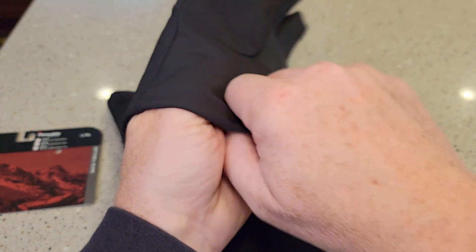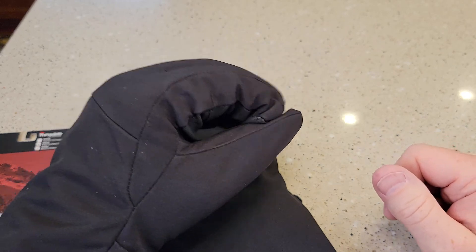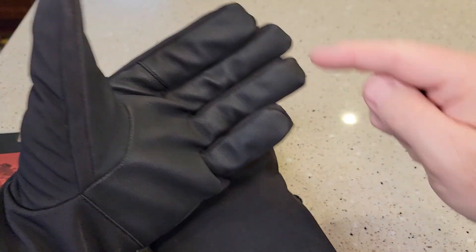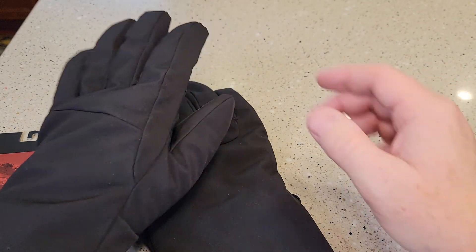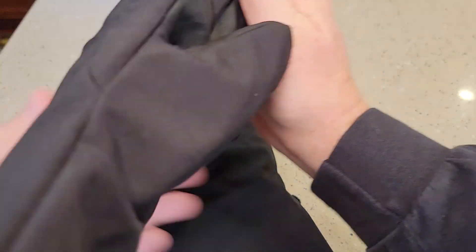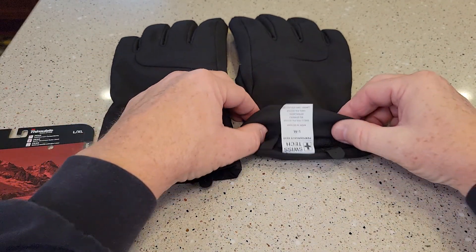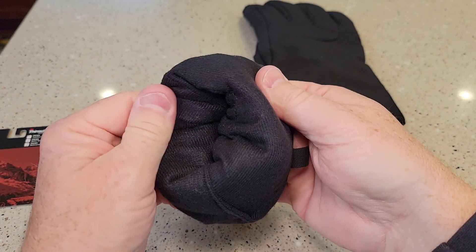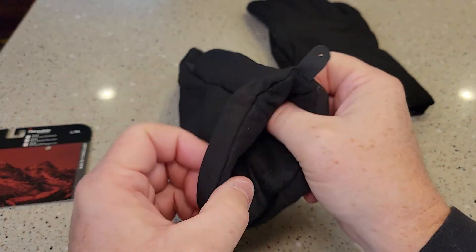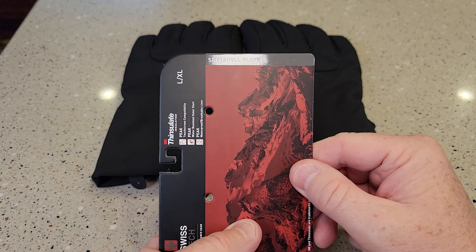They were stapled together. They're definitely meant to keep your hands warm. You're not going to do too much dexterity things with them, but I do have a lot of free movement with them. I just do like these gloves. They don't have the Velcro up here or nothing, so they kind of bunch up, which is what I kind of like. And the inside is kind of a material — they call this the soft shell glove.